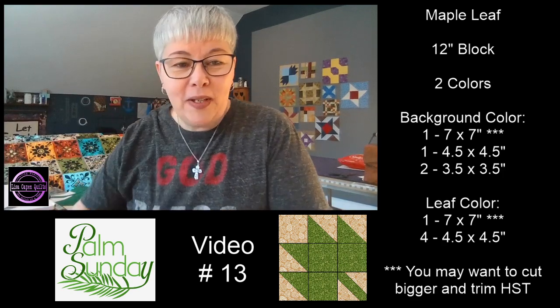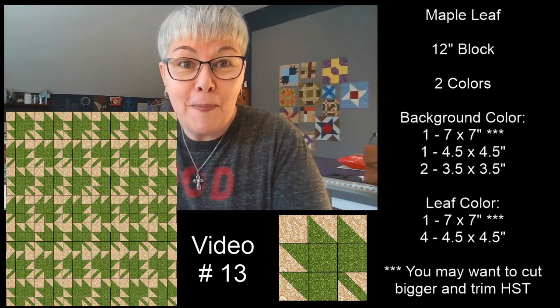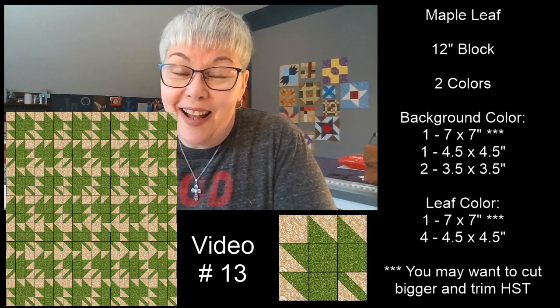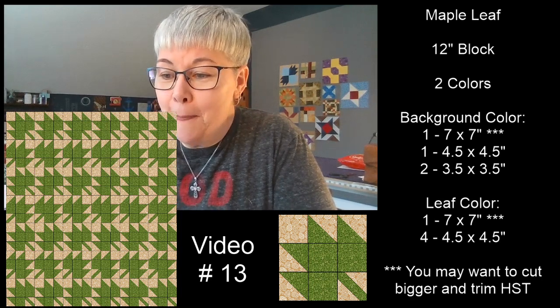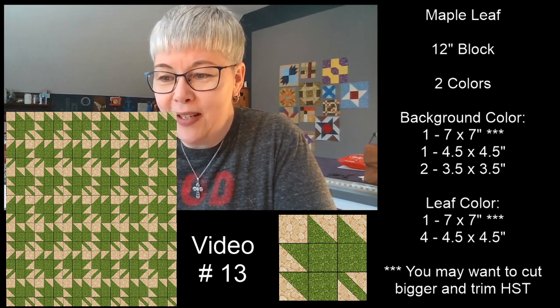Let me show you what this quilt looks like repeated. If you make this block and repeat it all through your quilt, this is what it would look like. I think that's pretty fantastic. I hope you're having a fantastic day.